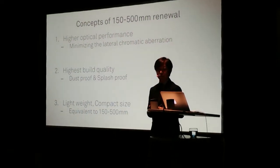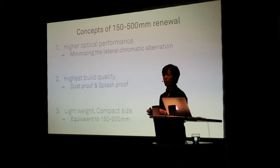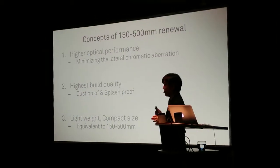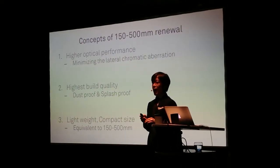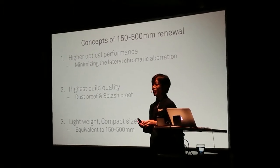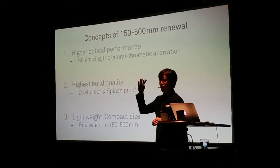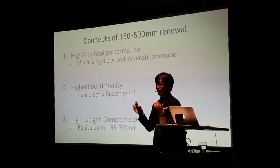It's very important for the custom users, and we wanted to make it lightweight and compact — that's the advantage of the current 150 to 500. But after a long discussion, we concluded it's quite challenging to achieve these three things at the highest level, so finally we concluded to separate this single project into two projects.